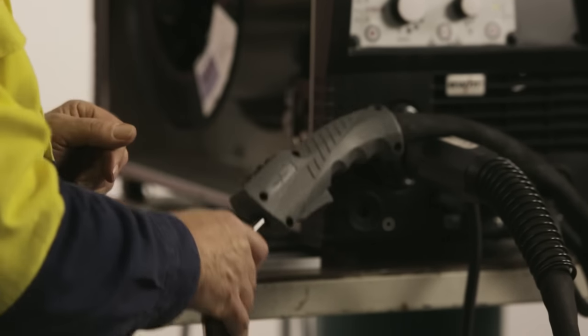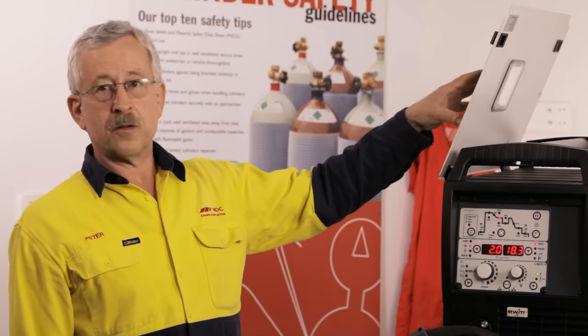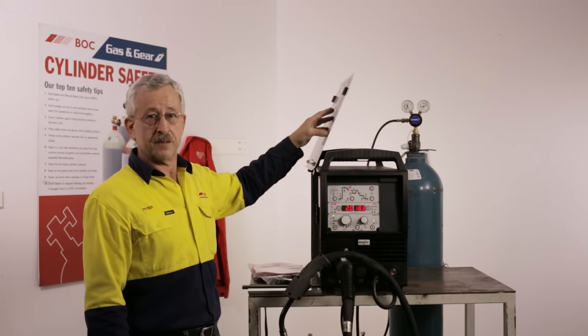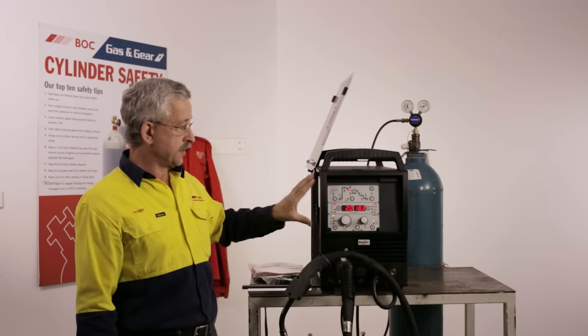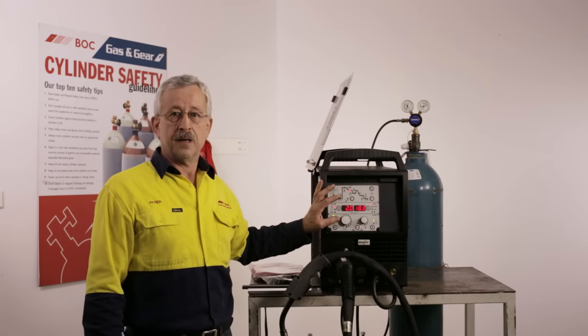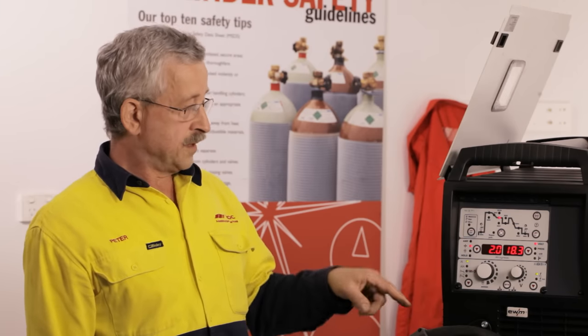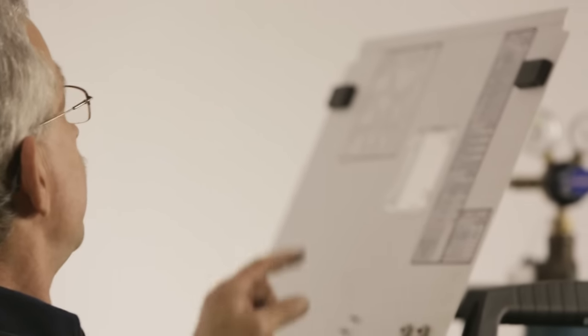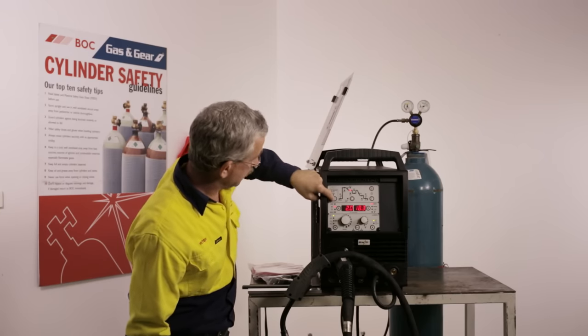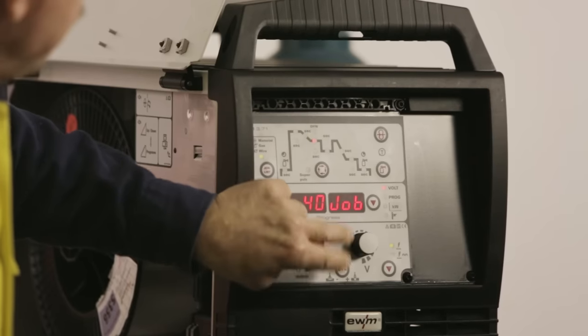The wire has now arrived, so it's time to set up the welding parameters. On the inside of the wire feed cover there is the EWM and BOC Elite machine job list, which gives you all the preset conditions stored in the machine's memory for welding different materials with different shielding gases and processes such as standard MIG, pulse MIG, force arc, and root arc. For today's application we are using 1.2mm 5356 wire, which corresponds to job number 76 on the job list. We press the job list button and dial up job 76.